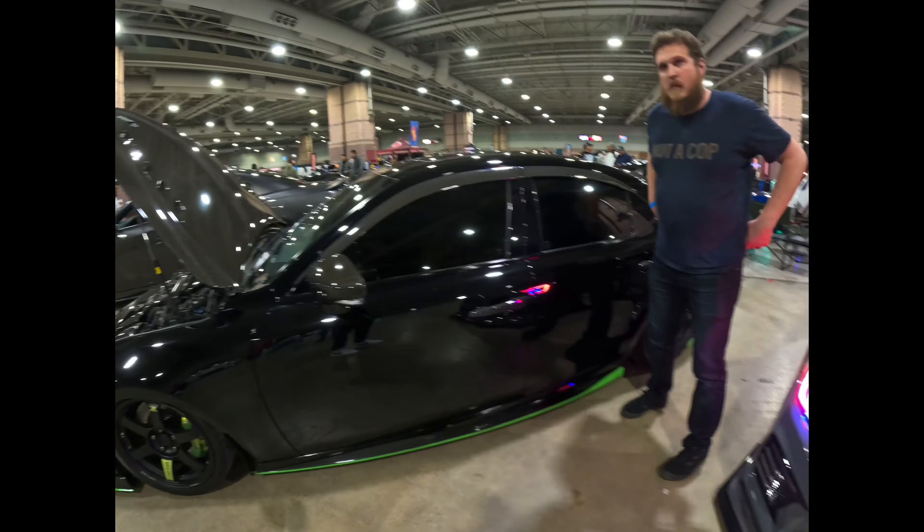Talk to me about this setup. TE37s — they're not SLs, they're actually TE37 Sagas. We have Hyperion Titanium lug nuts, Brembo six-piston brakes, drilled rotors, sitting on Pirelli PS30s or something similar, Kumho tires. And what is she running on for suspension? It's on bags — Airlift Performance 3P.